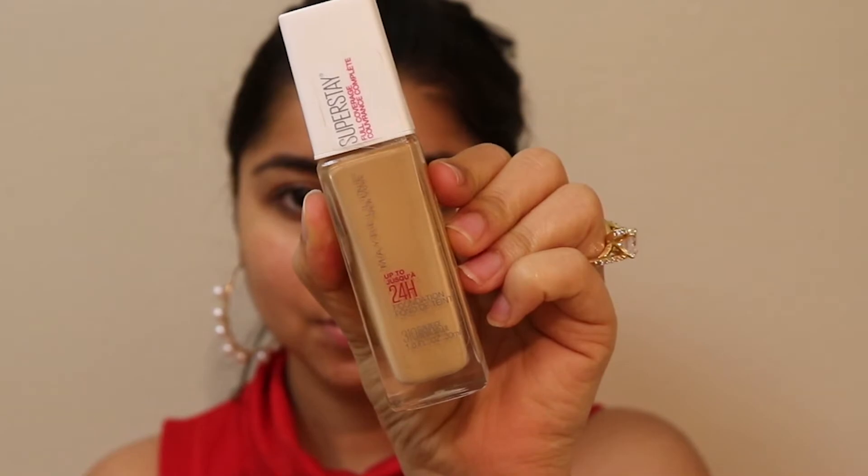My skincare routine is already done, so I'm quickly starting with a primer. I'm using a Maybelline primer, then a Superstay foundation from Maybelline, and blending it out with a beauty blender from Sephora.